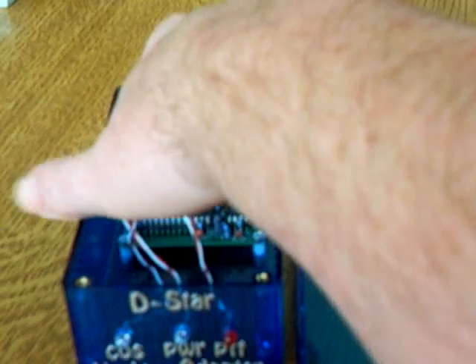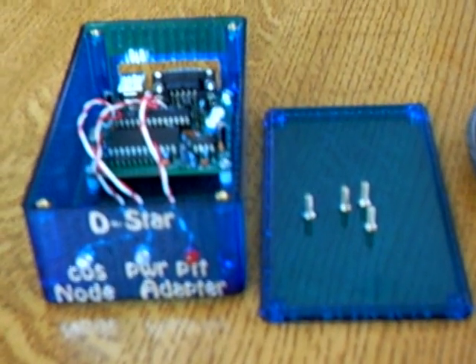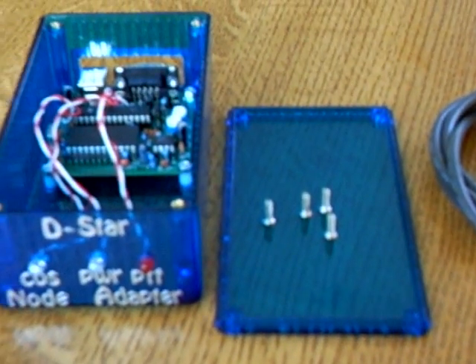So there you go — you've seen our interfaces, our boards, and the boxes we've got them in. Really nice cool blue, looks really nice. If you didn't want to put the LEDs at the front, you could leave them on the board and you'd see the flashing inside the box itself. That's it for now — hope you enjoyed. This is M0AOV.